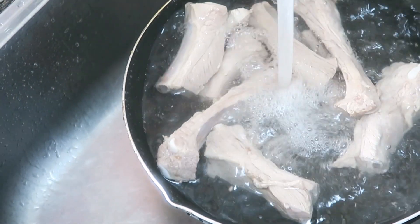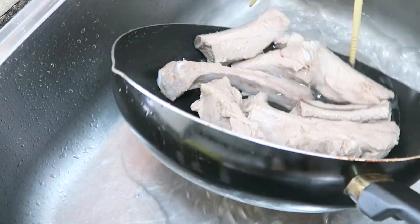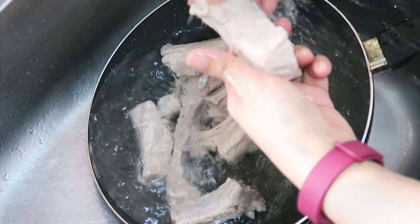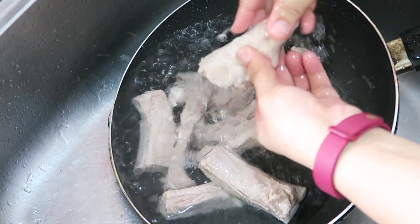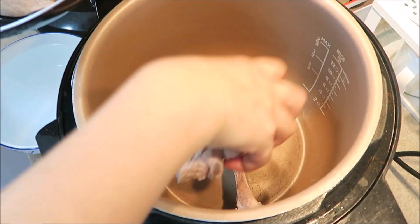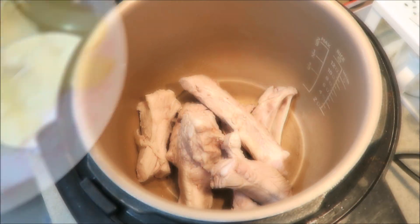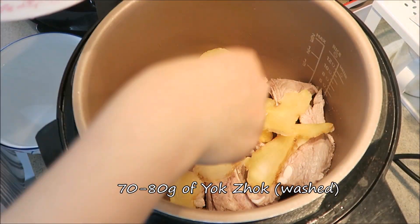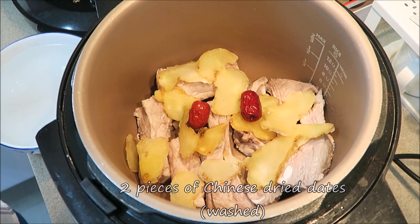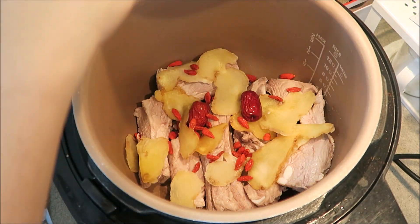I'm going to add the food. So that's how you grab the food, and then I'll add it. You can cook it for 8 minutes. I'm going to add the cream. You can send the cream cheese. It's very easy to cook.